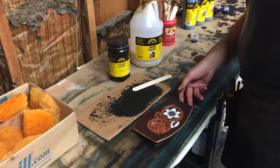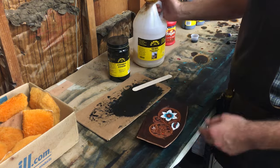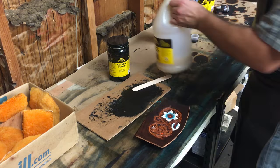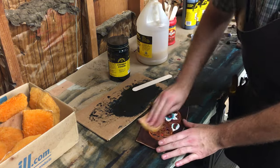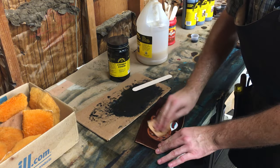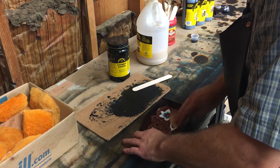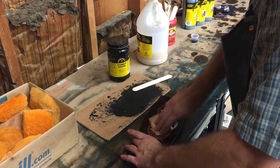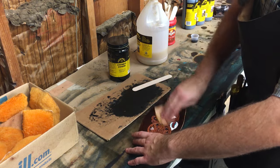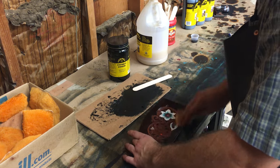Here's our piece of leather — we've already done all our dye work, our paint work, and we've oiled it to get the natural leather portions to the color that we want. I'm going to take this tan coat and work it in with a clean piece of sheepskin, working it down into the cracks and crevices. I put on a pretty good coat — you can do two light coats if you prefer, but I normally just use one.